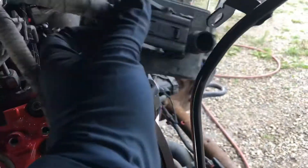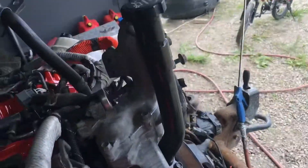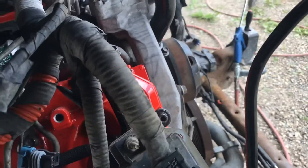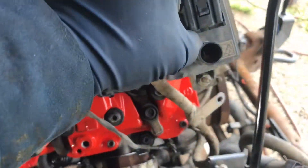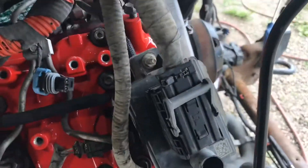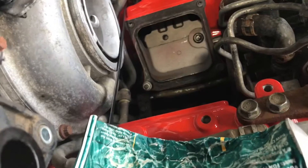My glow plug controller is still here — I'll put it in next. I don't see anything else here that I need. So the next thing I'm up to is the alternator bracket. Once I get that in, this mounts onto the alternator bracket, so that's up next.